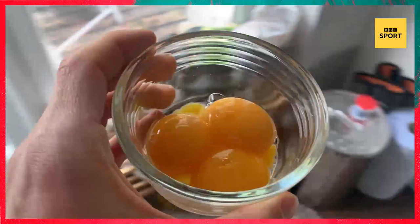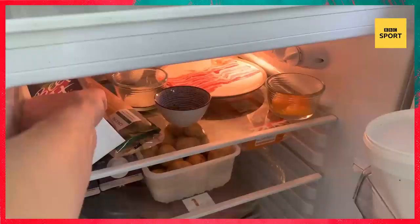For this recipe you will need linguine, three egg yolks, one tablespoon of grated parmesan, two cloves of garlic, thyme, beetroot juice, and five rashers of bacon.